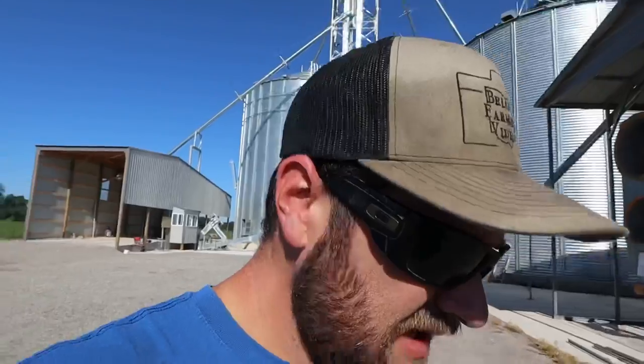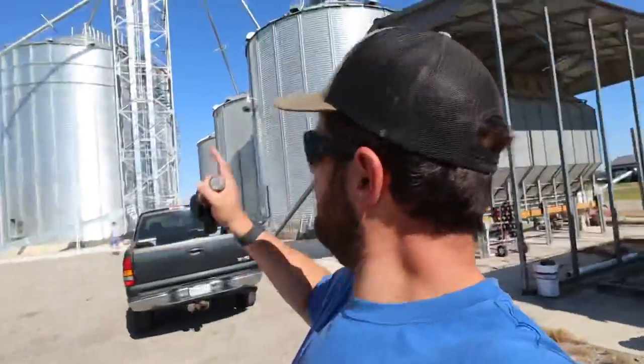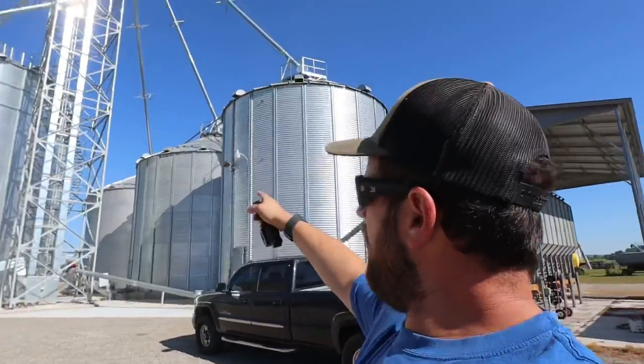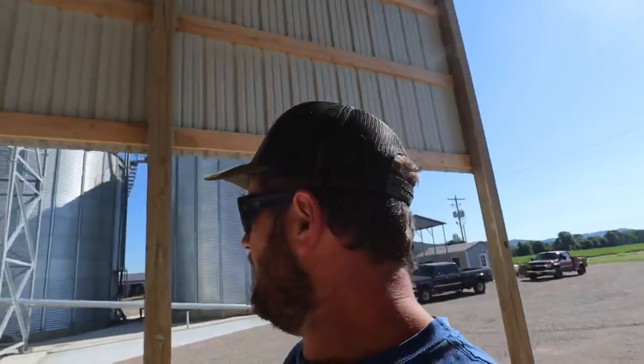We had a mild change of plans. We were hoping to get the combines out and service them, grease them up, but instead we're going to haul some corn. We are going to start cleaning out the big bin down in the suite, putting all the grain out of four bins into number two, trying to blend and mix it all up, because we've got a little bit wetter corn in that bin and dry corn in the other two bins. That's why we're putting them all into one.